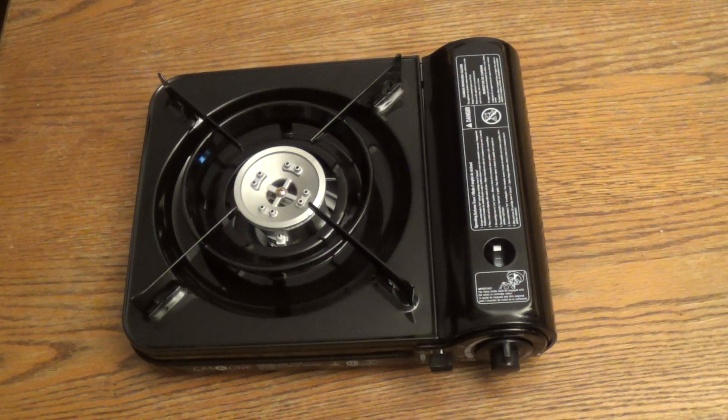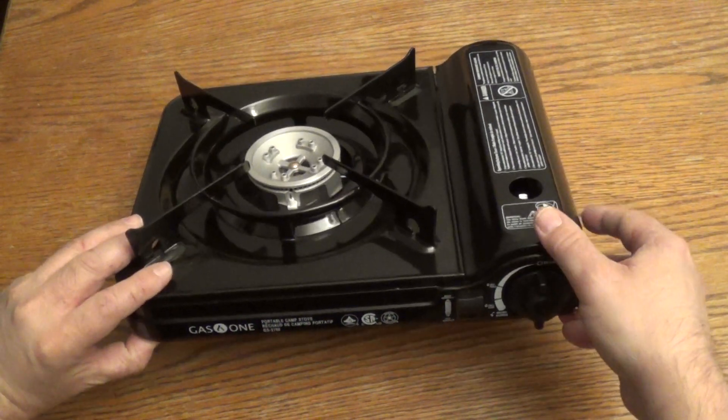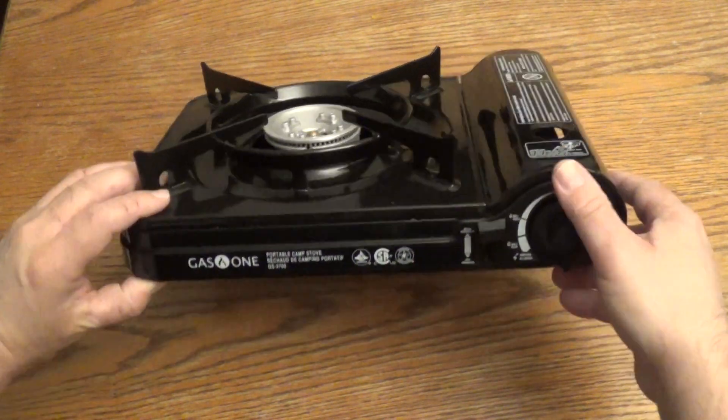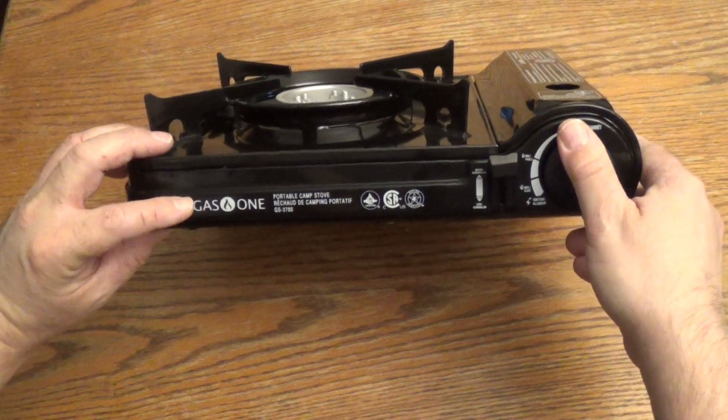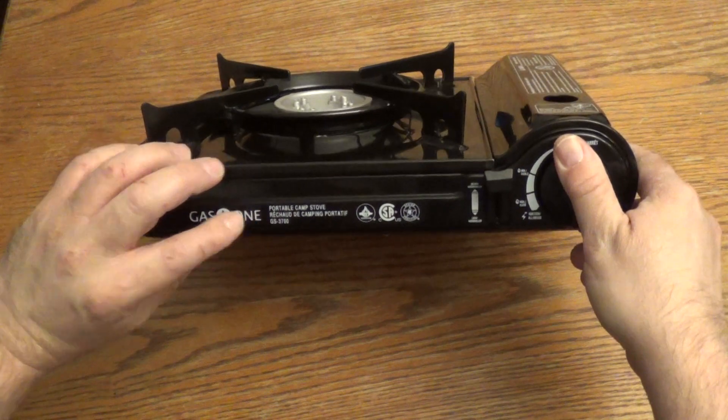Hello everyone and welcome back. I'm going to do a video about a butane stove that I have. It's not propane but butane. It was given to me as a present from a friend. This one is made by Gaz1 and the model number is GS3700.